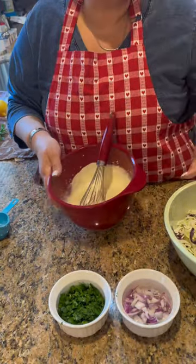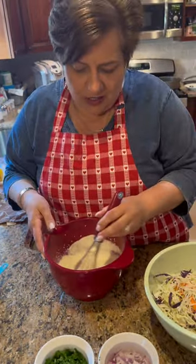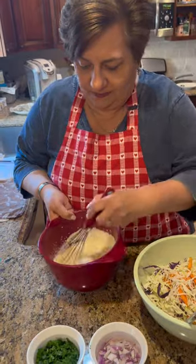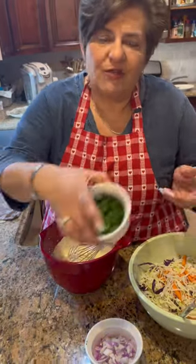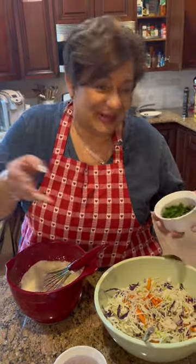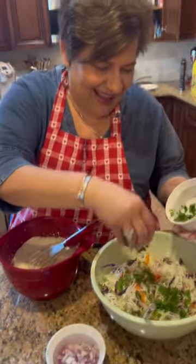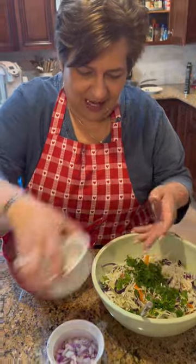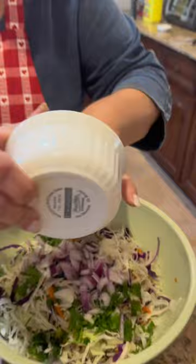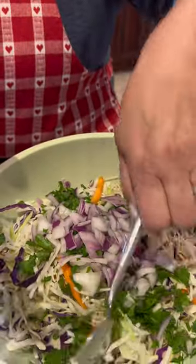This is one bag, so the measurements I'm going to post are for one bag. And my fresh parsley — I put fresh parsley in coleslaw, that's the way I do it. And then I have my chopped red onion. Que bella! Look at that beautiful color.